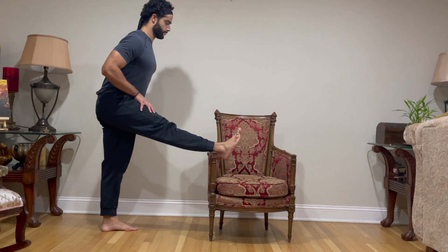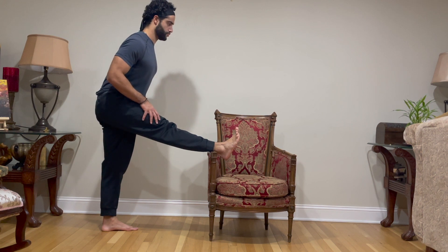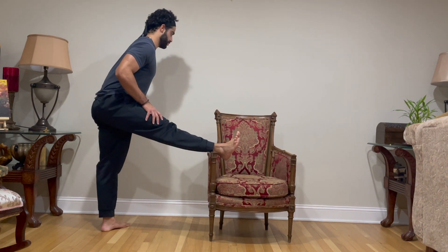Triplanar hamstring stretch. For the first variation, both your toes will be facing straight with your leg straight out. Focus on keeping your torso as straight as possible as you squeeze the quad muscle.